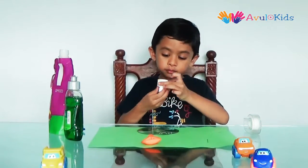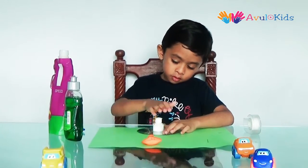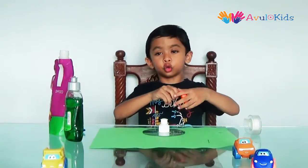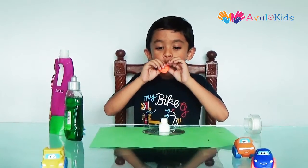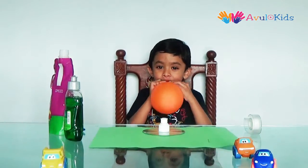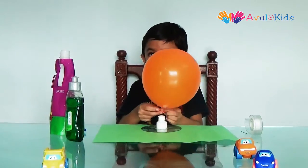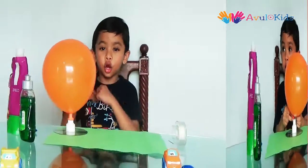Then glue your bottle cap. Let it dry for a few minutes. Then blow out your balloon — you need to stretch it so it will be easy to blow. Blow it further. Put the balloon on the bottle cap. Your hovercraft is ready.